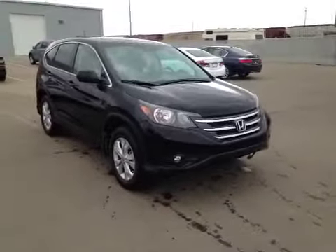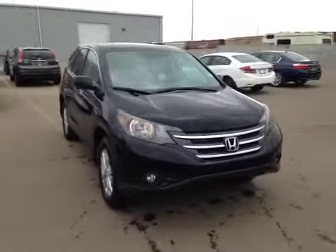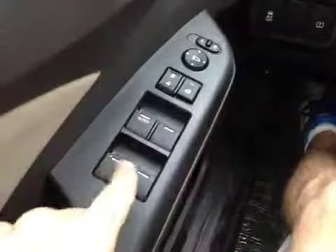Welcome to Alberta Honda. I'm proud to present to you a 2014 Honda CR-V. In our vehicle here we have power windows, power locks, and power mirrors.